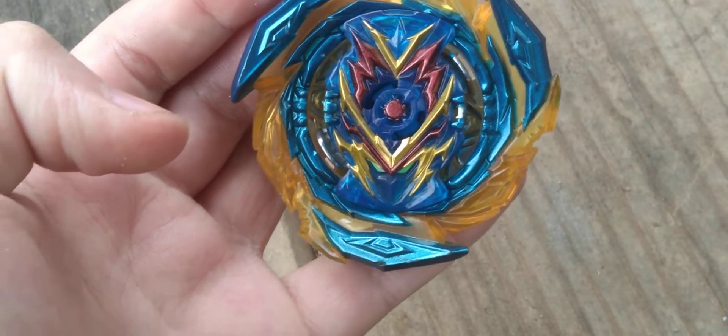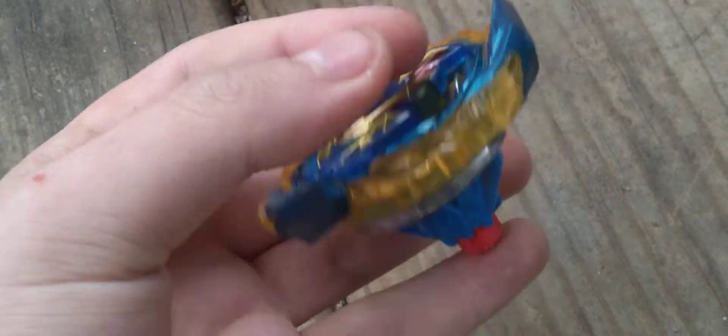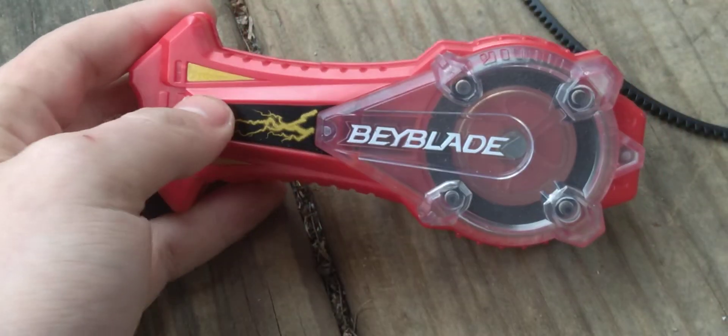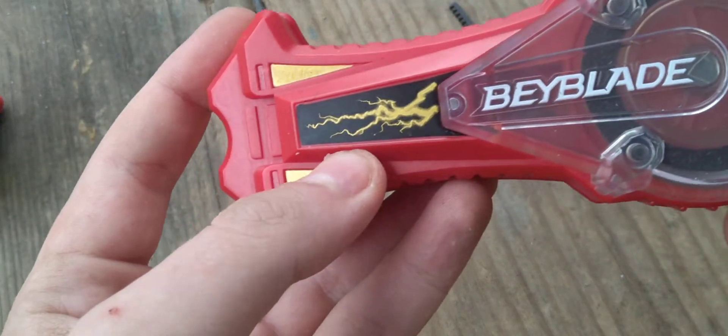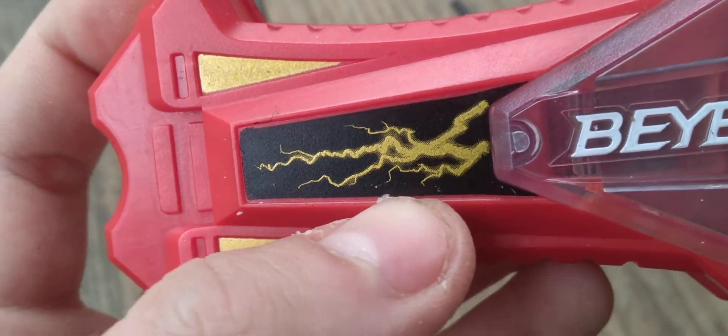Now, putting the Beyblade together — here we go. Brave Valtryek V6, Arrow Dash Evolution. Let's get on to the launcher. The launcher is amazing. It looks very, very, very nice. I love Hasbro just for making this. They gave it an awesome electrical design right here, which is so freaking cool.